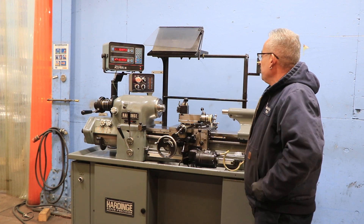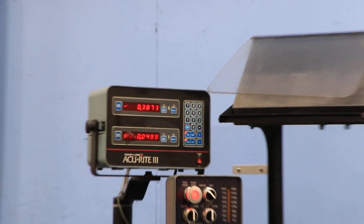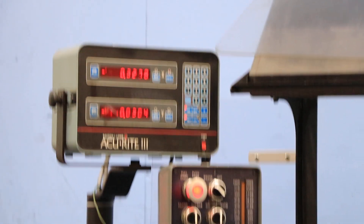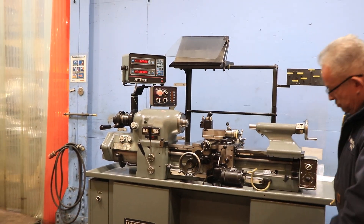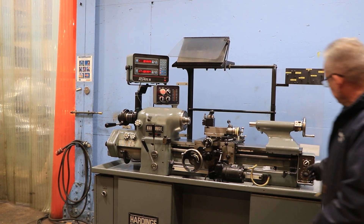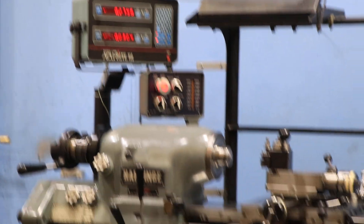We're going to run the cross feed right now. You can also see it on the digital readout. There we go — and longitudinal feed. You can also reverse it right there on the carriage. You can see that reversed — switched and reversed. And it's variable.